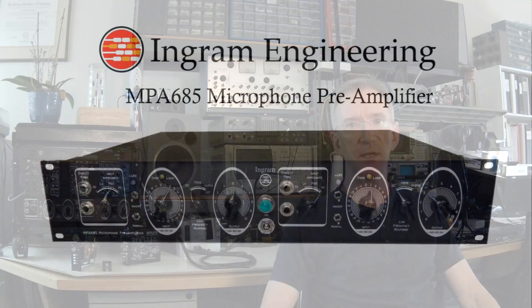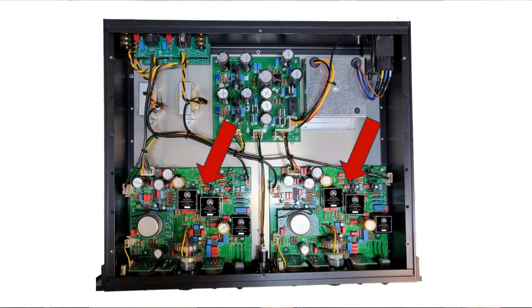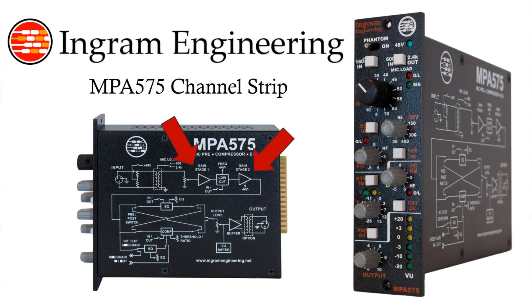We've been using this design since the beginning in all of our preamps. Earlier it was implemented as a module placed into sockets in gear like the MPA-685. In later generations, such as the MPA-575, it was installed directly on the PCB. But now we've come full circle and we're offering it again as a module that you can buy as a standalone piece.